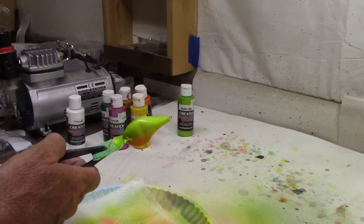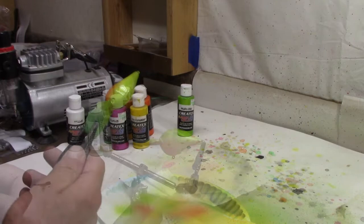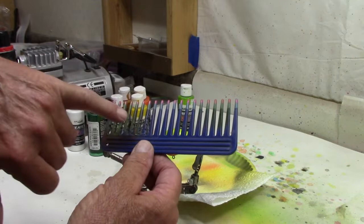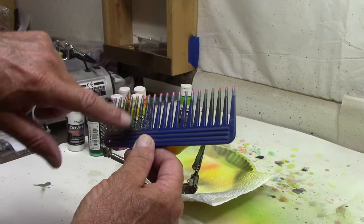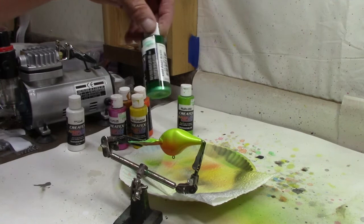Got the lime blending in pretty good. Now before we move on we're going to go ahead and dry this really good with the heat gun. We moved into the helping hands because we're going to come back and use a similar method I used on the last bluegill pattern — I took a comb and used a Dremel tool to rough up the teeth so you'd have more of an irregular line rather than straight lines, which is kind of how I like them.